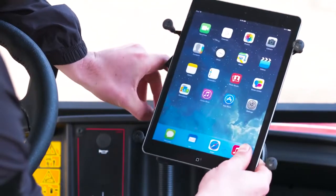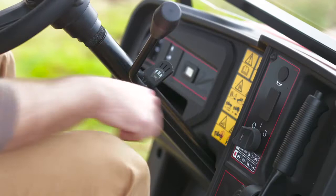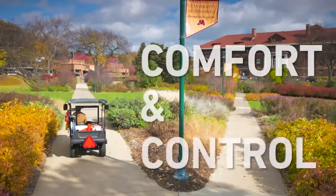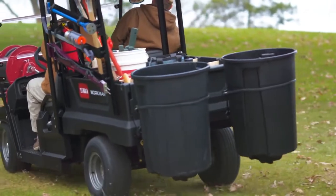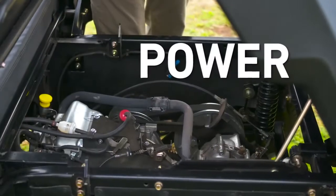It's easy to attach a mount for your phone or tablet, and there's a standard USB port to keep them charged. The GTX is the first vehicle in its class to offer both key and pedal start, standard. Rack and pinion steering gives the GTX car-like comfort and control.